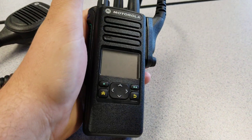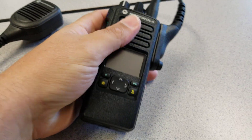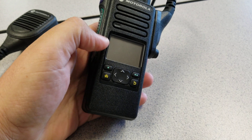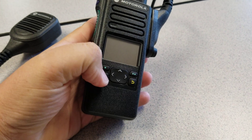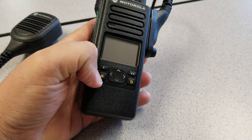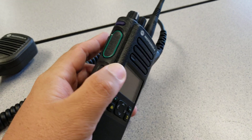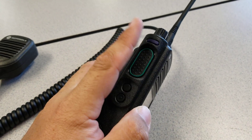On the front, I believe there are different variations of the 900. This is the version we have, which has soft keys on the front. I did see a 900 that had a numerical keypad on the front as well, so there are different variations.